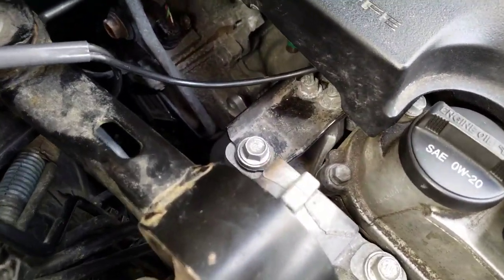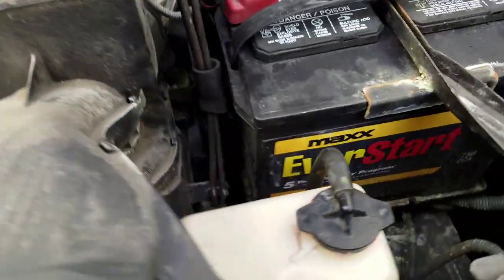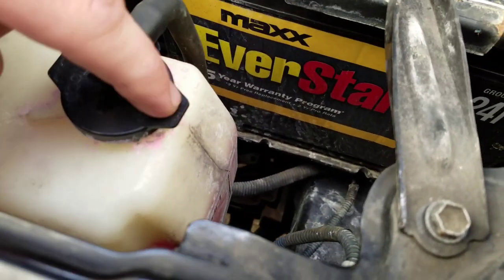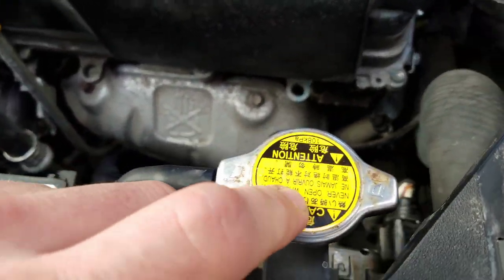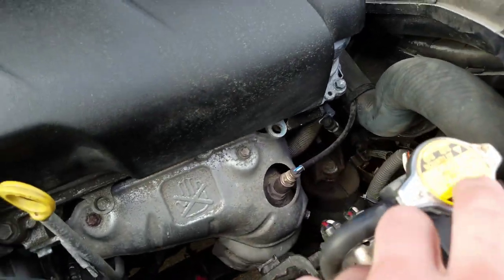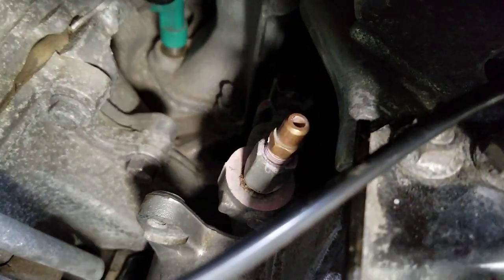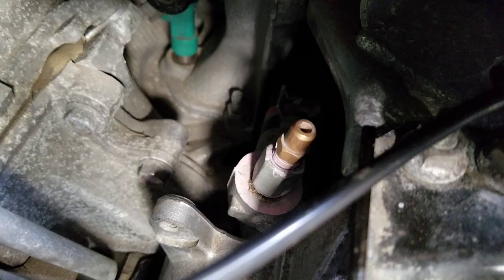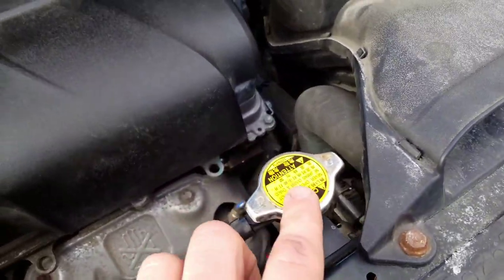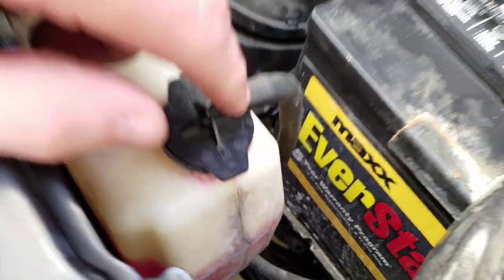To bleed your system, open that valve right there — it's 10 millimeters. Open it and open the top of your tank. Make sure your engine is cold and start pouring the fluid through your radiator. The fluid will start coming out of that valve right there. As soon as the fluid starts coming out of there, you can close it, top it off again, and make sure you have fluid in your reservoir tank.